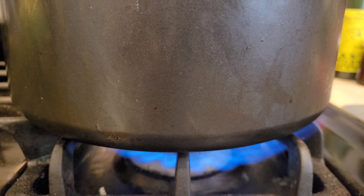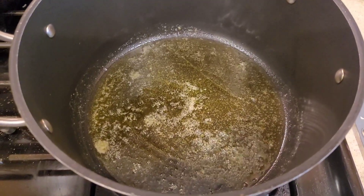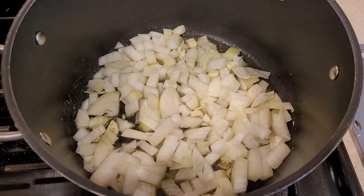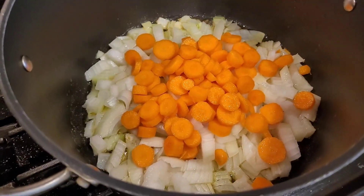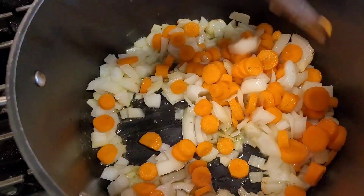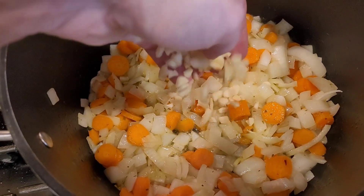Now that everything is prepped we can finally start cooking. Butter melted — here come the onions. Add the carrots. Mix that up a little bit. Smells delicious, looks good. Now I'm gonna add the garlic.